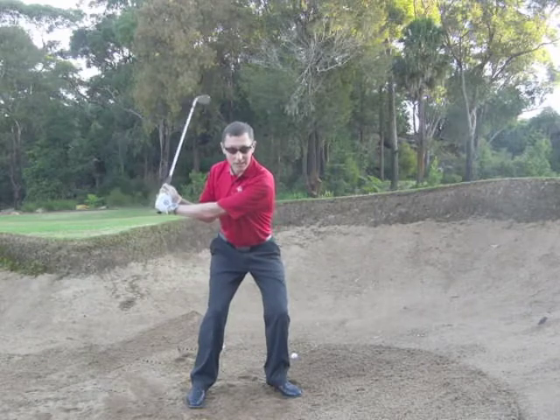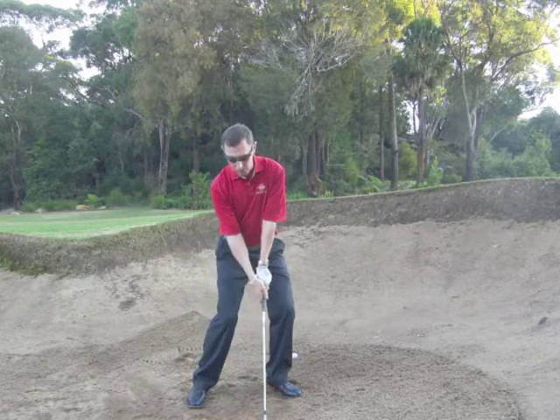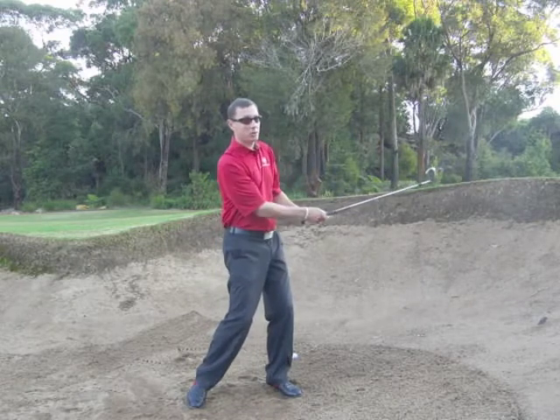Break the wrists early, hold the wrists until the hands are around about waist-high, unbreak the wrists with a little bit of speed into the sand, keep going to a finish and the ball should come out nicely.